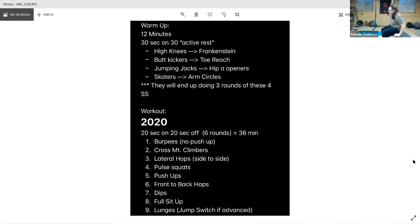All right, dips — straight into the dips. We're busting it out, we're killing this last round. Let's go. Five seconds, keep it up. No rest — sit-ups. Straight into the sit-ups. Sit-ups, let's go.